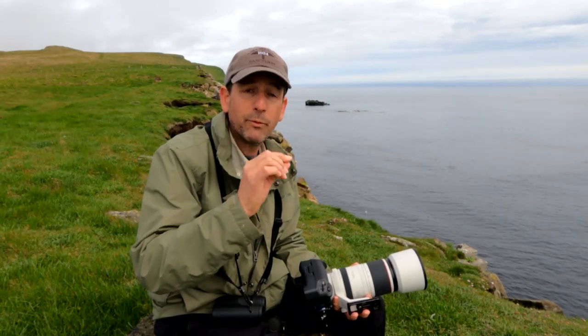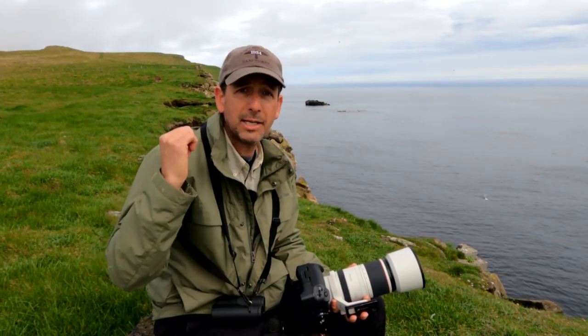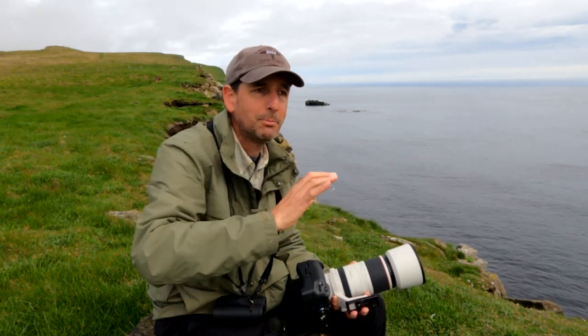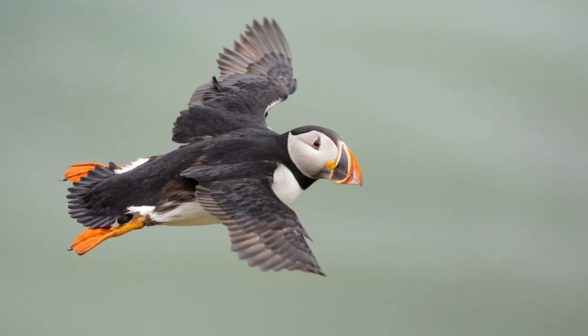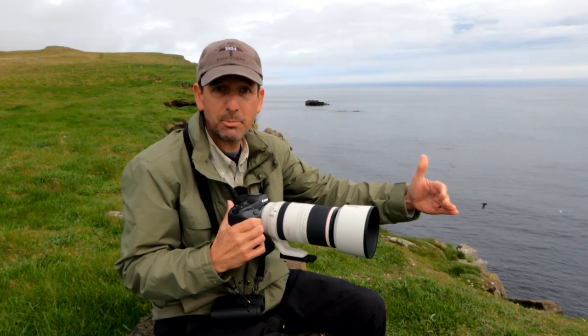I had the version two of the Canon 100 to 400 millimeter lens, which was a great lens. I used it a couple of times in Africa, all over the place here, all over the place in North America, back where I live — but with a 100 to 500, you now have that extra 100 millimeters to get that 500 millimeter reach.